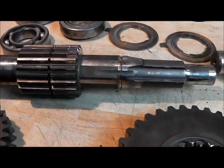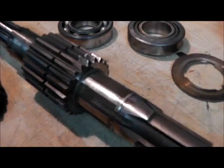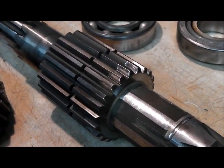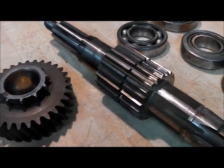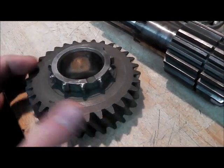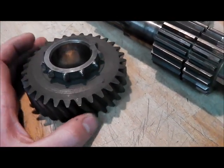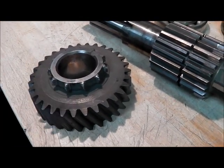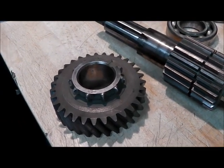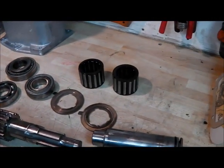Look at the shaft that runs on - again that's been subject to quite a bit of wear. And then the high-up gear wheel - the teeth are not really recognisable as gear teeth. They're just mangled. I would suggest it's been thrown in and out of range while moving once or twice.